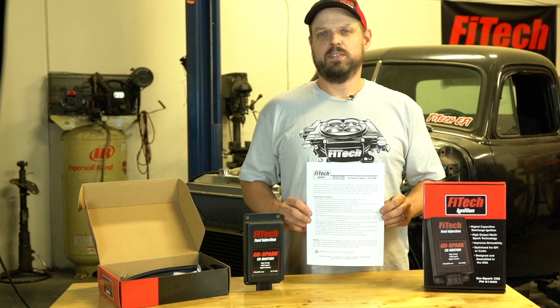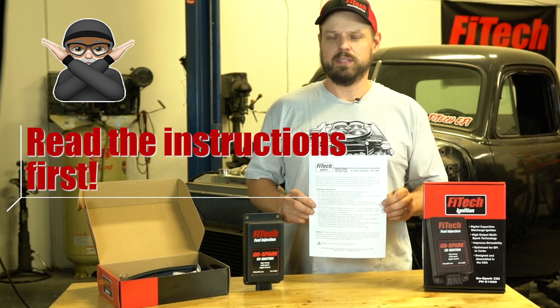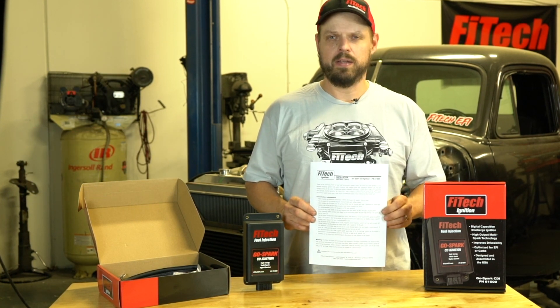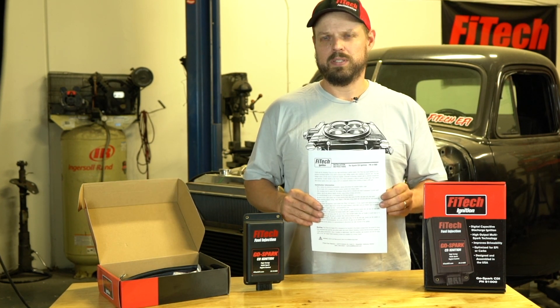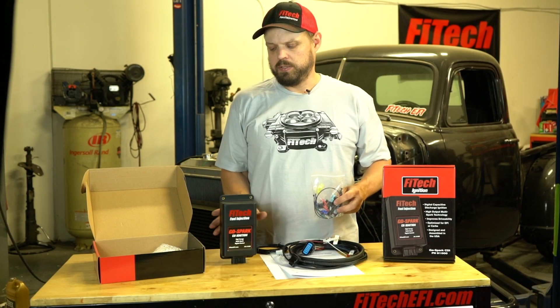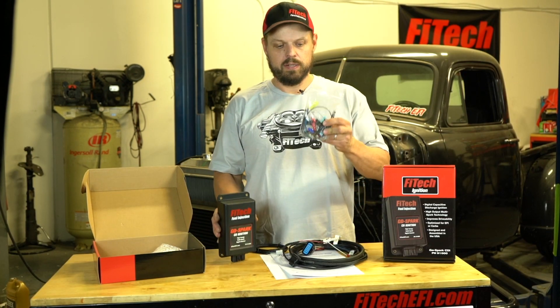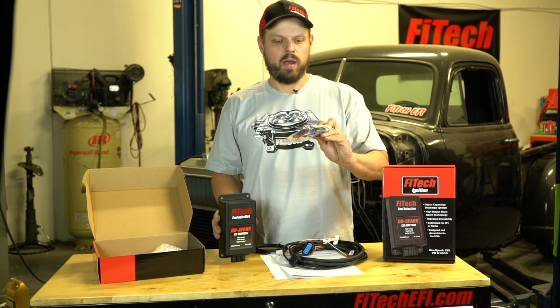The first thing to do after you open the package is remove the instruction manual and read it carefully. There are several different installation configurations depending on your distributor and your engine setup, such as whether it has a carburetor or an EFI system. When you first open the package, make sure you have your CDI box and your accessory kit that comes with a bunch of installation hardware and wiring adapters.